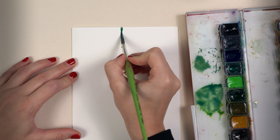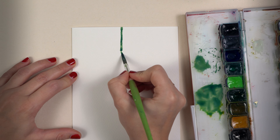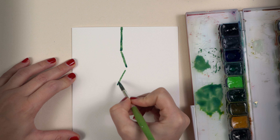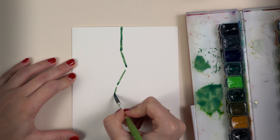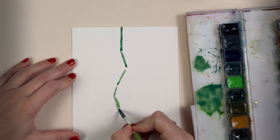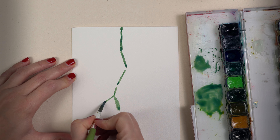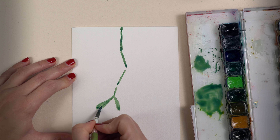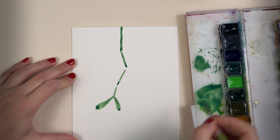I use the bigger brush and paint right at the beginning of the paper a straight line, then I go to the right side. I leave some space, then go to the left side and again leave some space. At the end of the branch I paint a little dot. I go back to the dot, place the tip of my brush exactly on the dot, drag the brush, and press it on the paper.